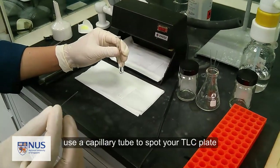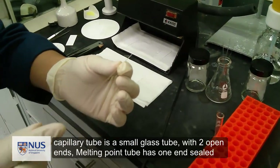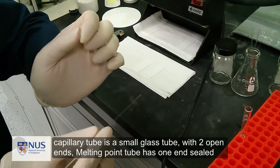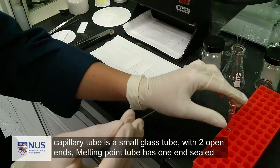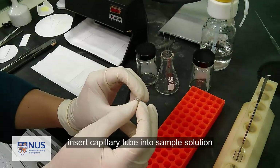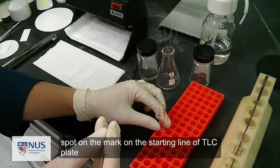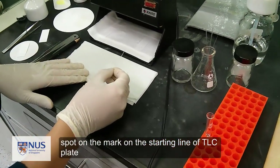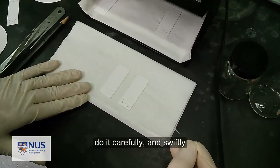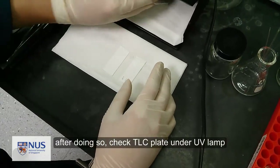To apply the sample onto the TLC plate, we use a capillary tube. A capillary tube is a small glass tube with openings on both ends — note that a melting point tube has one end that is sealed. Insert the capillary tube into your solution sample, and then carefully spot it onto the TLC plate starting line.